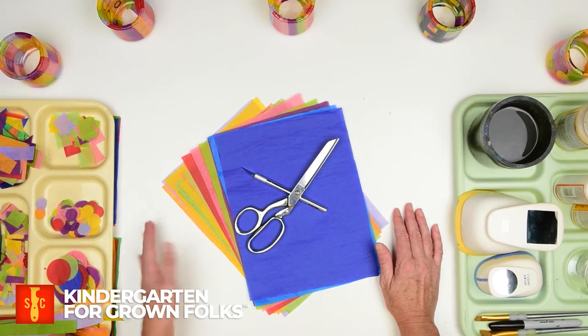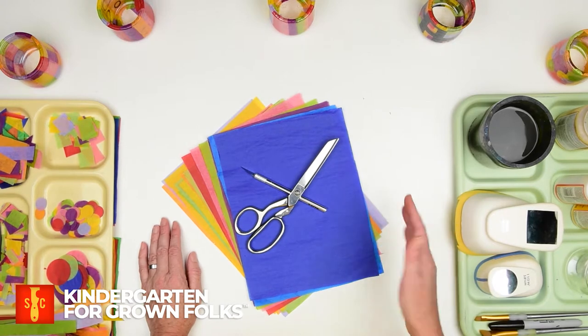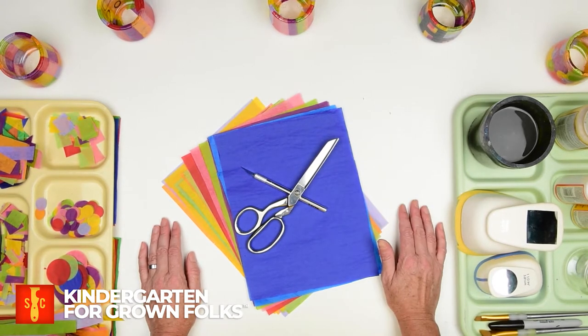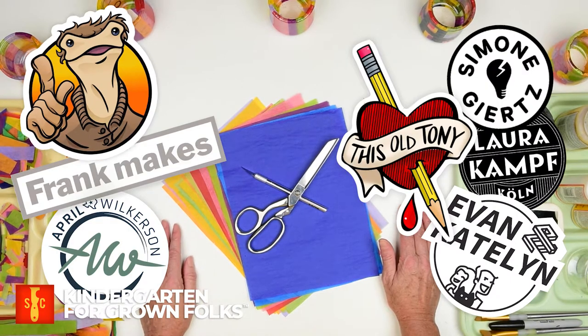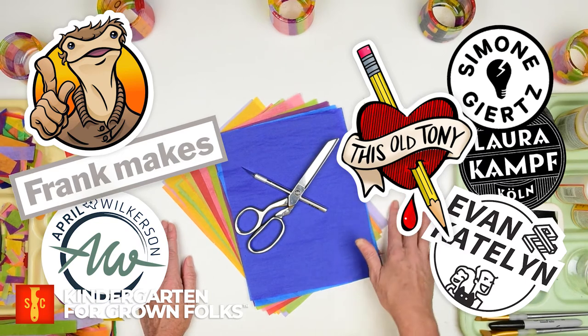Hello and welcome to the clubhouse. My name is Alice and I'm so glad you could join us today. Now since we started making these videos, Michael has gradually gotten me to watch more and more of the YouTubes so that I can fully appreciate the likes of the Craftsman, Steady Crafton, Evan and Caitlin, and even This Old Tony and Frank Makes.